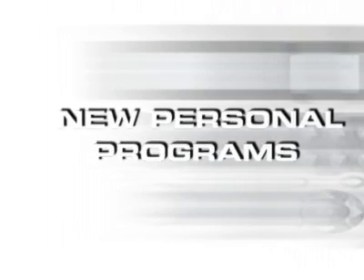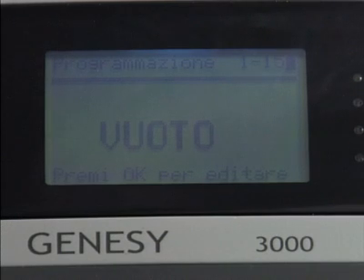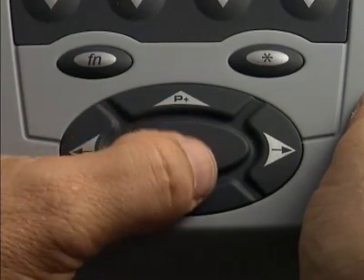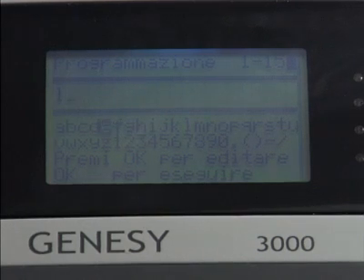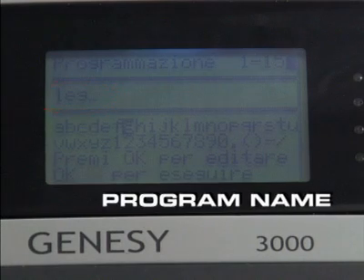One further feature that typifies the professional qualities of the Genes E3000 Rehab is the ability to program new treatments. Professional users often need to create stimulation programs with parameters specifically selected to meet a particular patient's needs. This is where a programmable machine like Genes E3000 provides greater functionality by making it possible to create programs that freely manipulate all parameters.